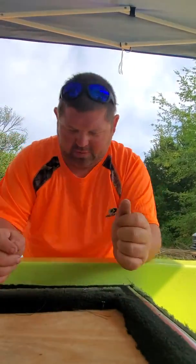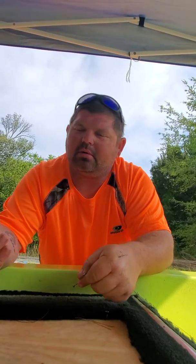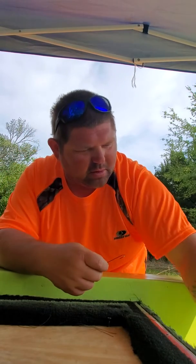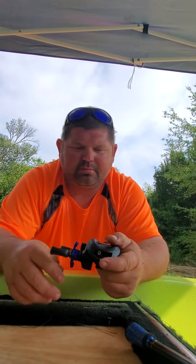Hey guys, welcome back to Fishing Daily. I'm Bobby, and I'm getting ready to go do some fishing. But first, I had to swap out a reel and a rod. I caught a redfish yesterday that I wasn't trying to catch, and it messed up one of my six-gill devices.